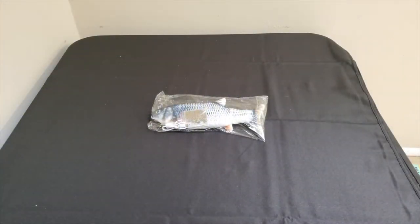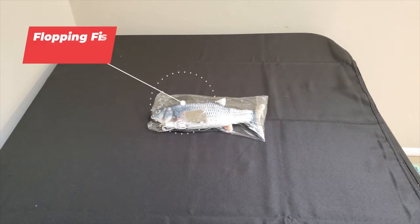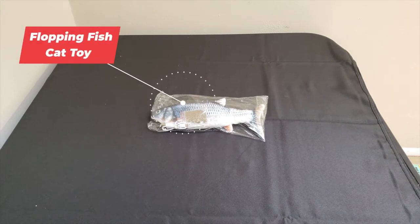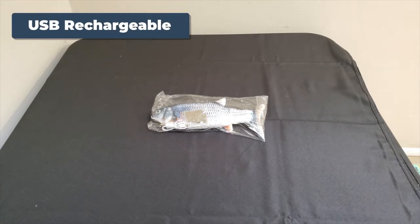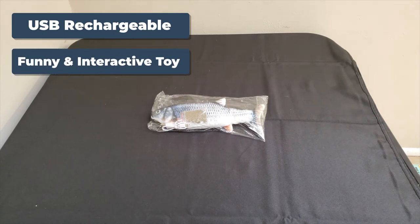Hi, my name is Randall Cook and today we are going to be reviewing the Electric Flopping Fish Cat Toy. It's a USB rechargeable, funny and interactive toy simulated fish for pet cat kitten.